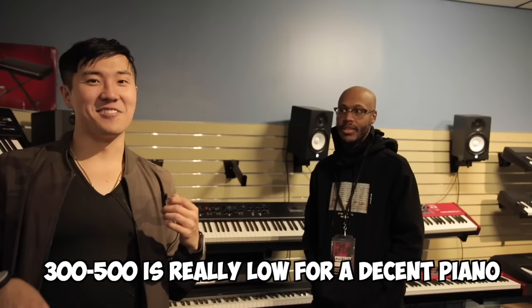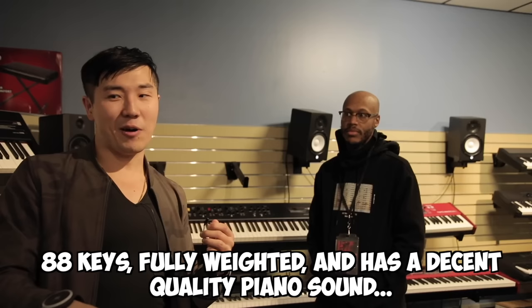What's the typical price range customers are looking at? Usually around $300 to $500. $300 to $500 is really, really low for a decent quality digital piano that's 88 keys, fully weighted, and has a decent piano sound with a good feeling.